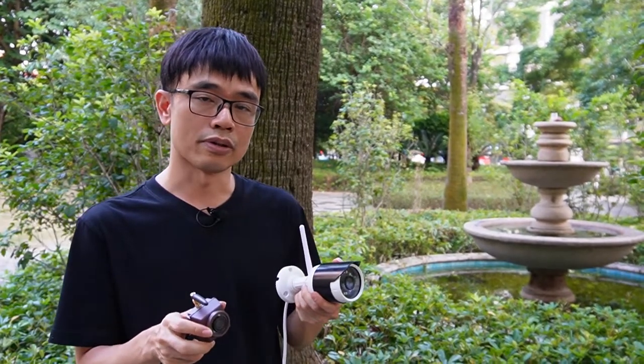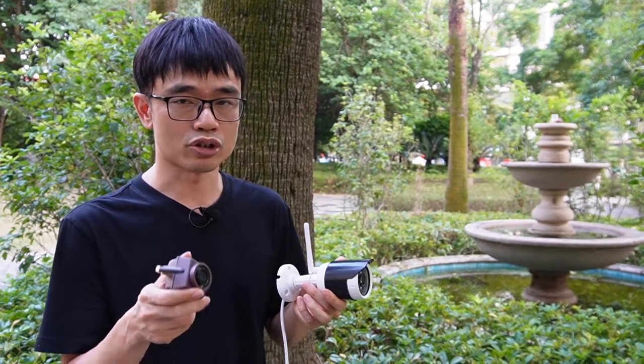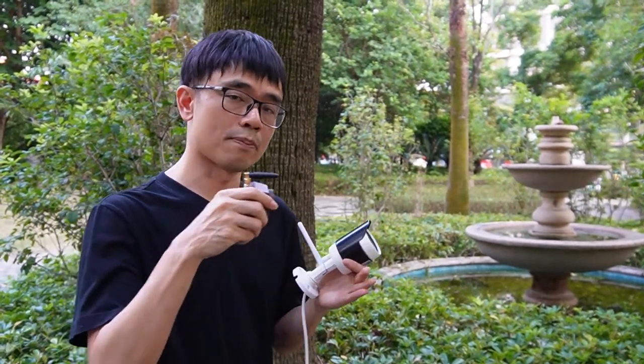The long lens will give you a very large image of a far area — about 10 feet away. For the short lens camera, it needs to be placed very close to the bird feeder.